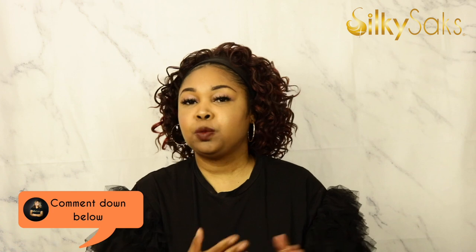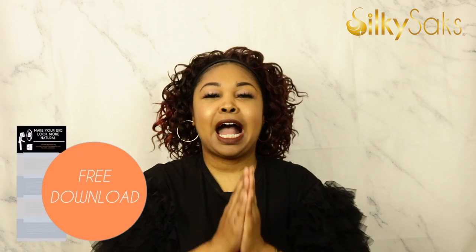Let's talk about this wig. Are you still on the headband trend? I know it was super popular in 2020. Do you have a headband wig? Are you going to try a headband wig? Are you just totally over it? Let's talk about it down in the comments. Here at Silky Sacks, we know how much you love to rock your wigs, but we also want them to look a little bit more natural, right? You kind of want to have people guessing — is that her hair or is that a wig? So we have put together a free PDF giving you tips on how to make your wig look more natural. The link is down in the description box. Go ahead and check the PDF out, download it, and start using these tips to make those wigs look good and natural.